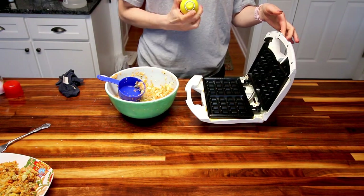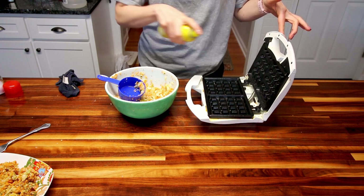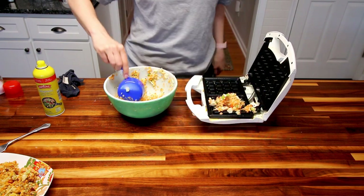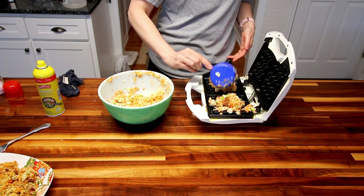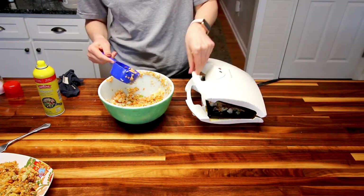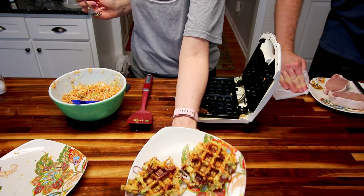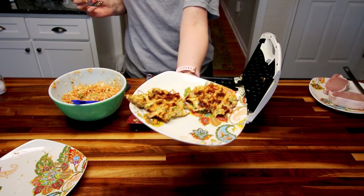So I'm going to try this again — spray it down real well, and this time I'm going to put just a little bit on each side. I'll be back to see how this turns out. Those kind of came out! That worked a whole lot better than the first one. Note to self: dry off your cauliflower if you're using frozen and add an extra egg as a binding agent. They turned out kind of decent — yeah, they look good.